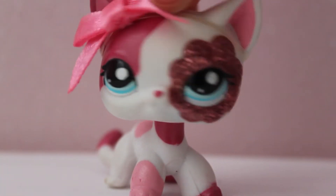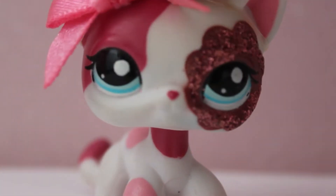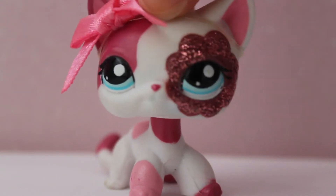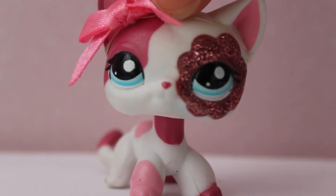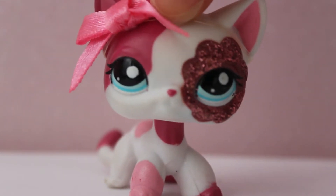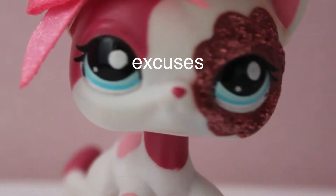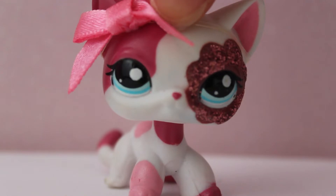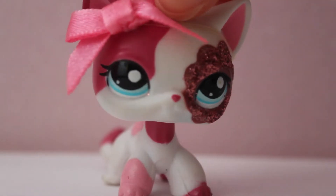Hey guys, I'm Cloud and welcome to my channel. I have filmed many other videos to post before this one but I never edited them to actually post them because they were all filmed on my phone and the quality wasn't the best, so I decided I'd just use my camera instead. So here we are.